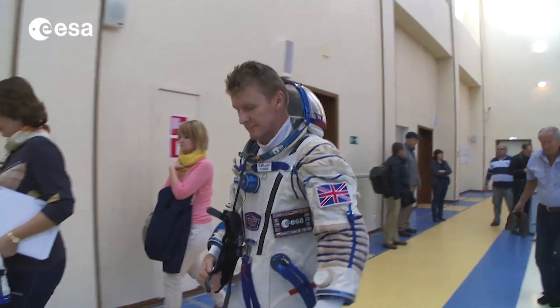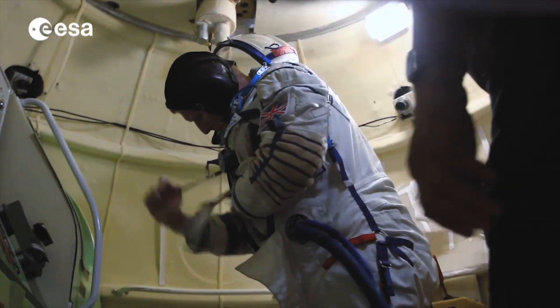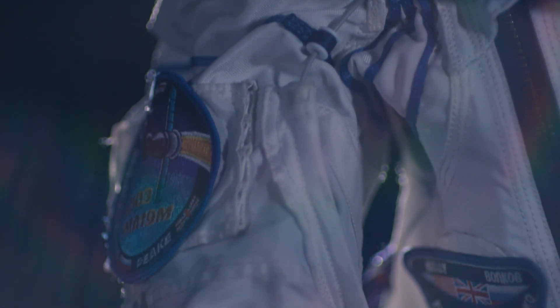We have to wear it for about an hour, and during that time the suit is fully pressurised so that we can evaluate how well the suit fits. It's really important for the suit engineers to get the size right so that when you're pressurised it doesn't cause you any pain.